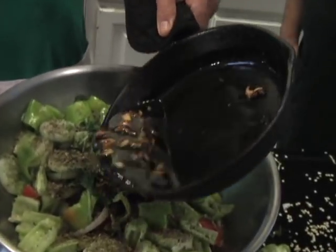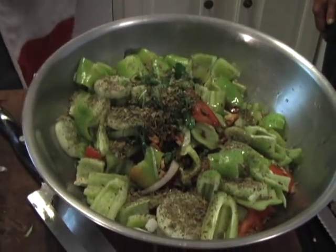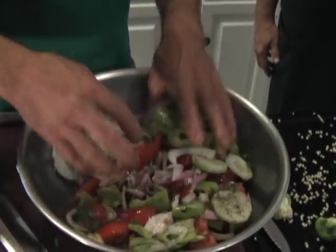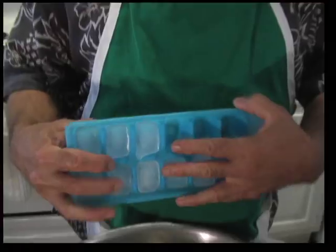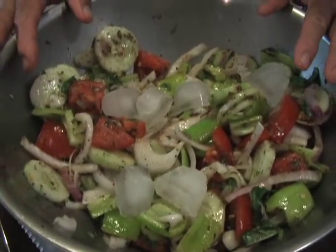We'll put this on top. So that acts as the dressing then? That's the dressing — you have your herbs already in there, spices, everything's in there and that's all we need. Then we mix it up. This is all mixed up and now what this has to do, like everything else, it has to sit. Once it sits, the flavors develop and work into each other.